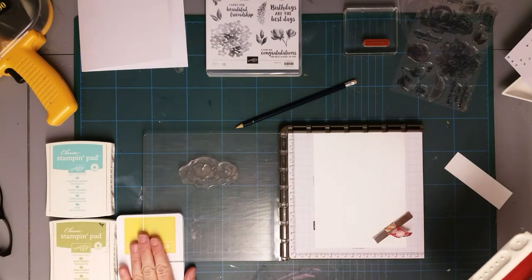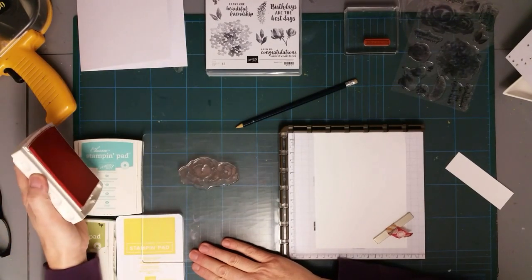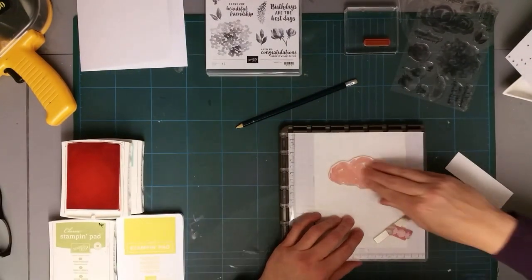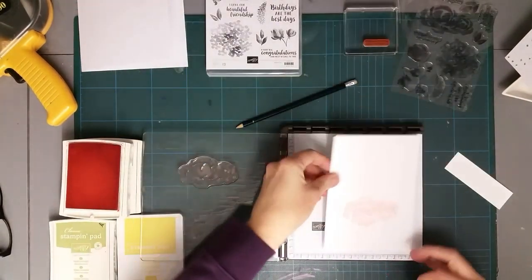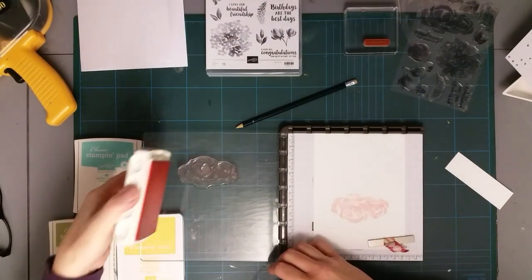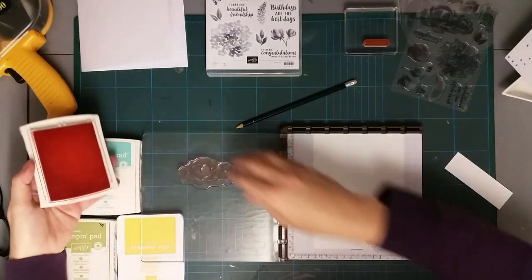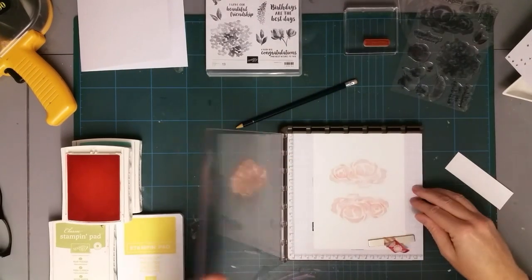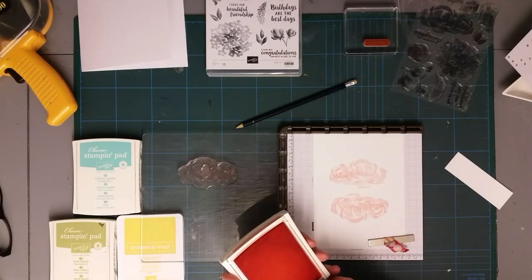I like to keep a stamp pad underneath my door because it just keeps it in place nicely as I'm pressing down. It will give you a watercolor effect - this stamp set is quite delicate. It's quite a nice one to stamp with. It also helps that my Flirty Flamingo isn't too juicy, because with really juicy inks the photopolymer stamps don't seem to stamp so well to start with.